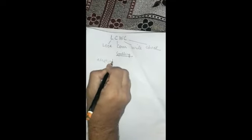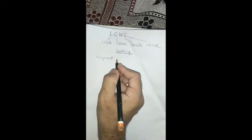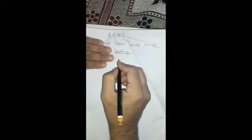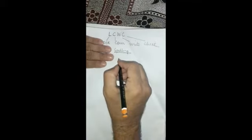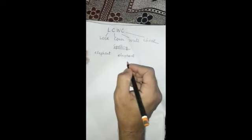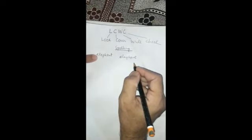A child is given a word to spell. The child looks at it, covers it with paper or with their hand, and after that writes it next to the word, then uncovers the spelling to check if they have got it right.